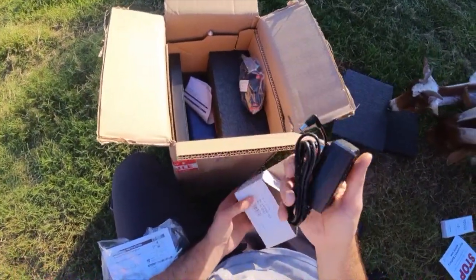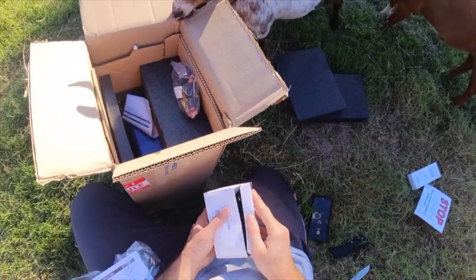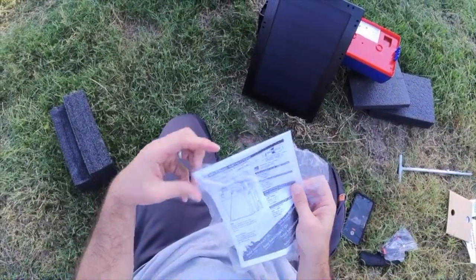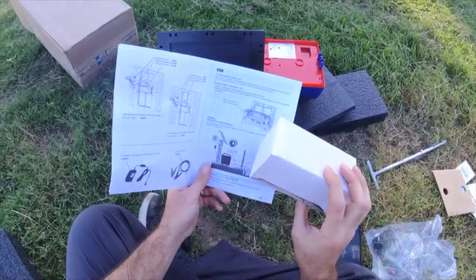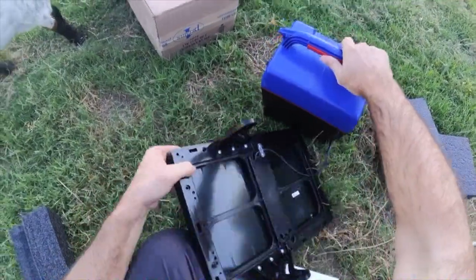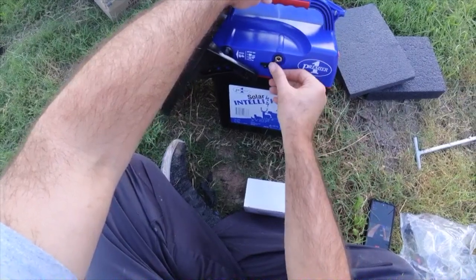This looks to be a charger of some sort. I suppose maybe this would be a charger that you could use if you don't have good sun for a while — go ahead and charge the thing up. Yes, that's what this is: a power supply to recharge the battery indoors. This is where you would plug in the adapter when you need to charge the thing.